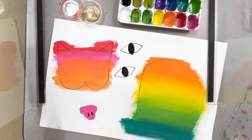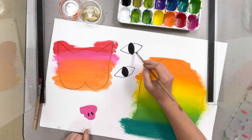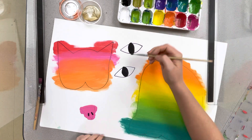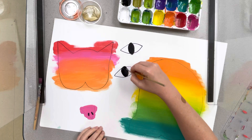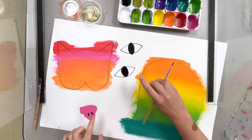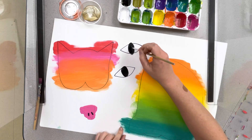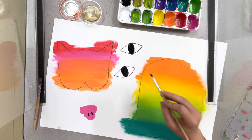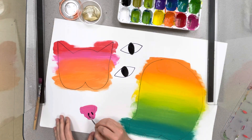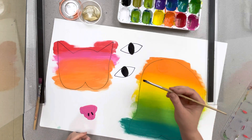All right, second grade, today we're gonna keep working on our cats inspired by Paul Klee. A lot of us didn't get to paint our eyes last week, so just remember all you need to do is paint a big old circle right there in the middle. You can leave the edges white because the cats can have whites of their eyes. If I go outside my lines it's okay because I'm gonna cut it out. I can add details to my nose and finish my eyes in any way that I want.